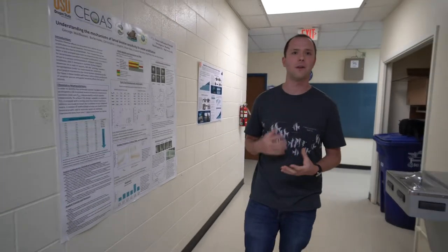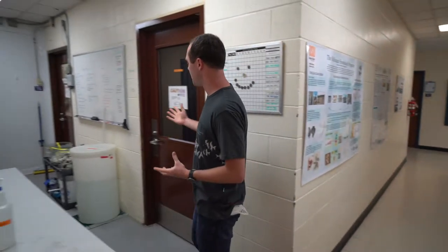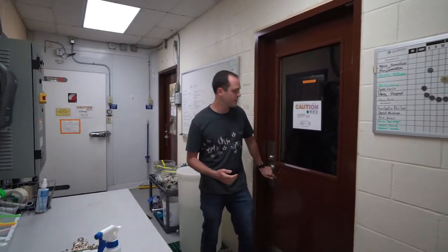We're in the Newport Aquaculture Lab at Hatfield Marine Science Center in Newport, Oregon. This is the main wing of the building where we do most of our work. To our right here we have this room which is set up for ocean acidification experiments.